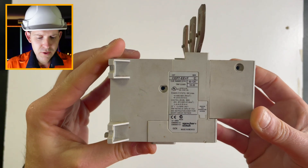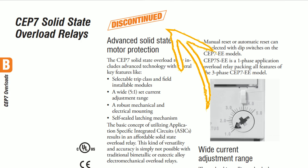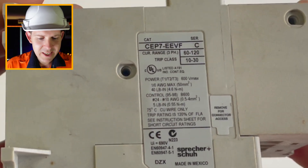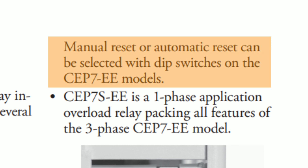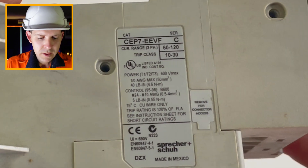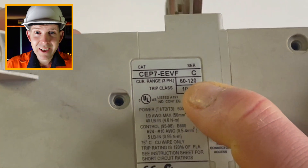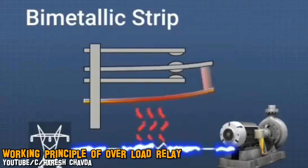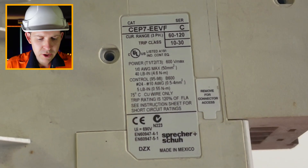Looking at the side, the first thing you can see is the model number — a discontinued model, which is how I was able to get this one. The 'EE' denotes that it can be auto or manual reset, which I'll show later. The current range is 60 to 120 amps, which is quite a large range — you usually wouldn't get that with older thermal-type overloads. Then we've got trip classes of 10 and 30.